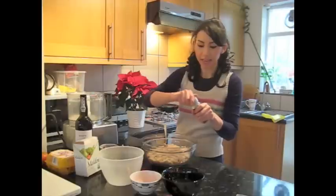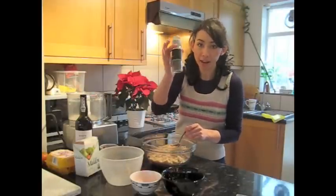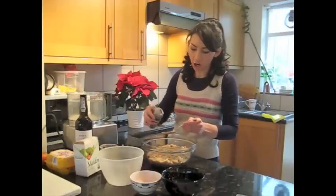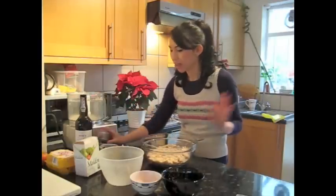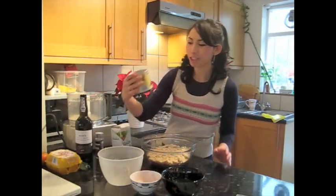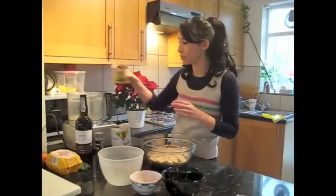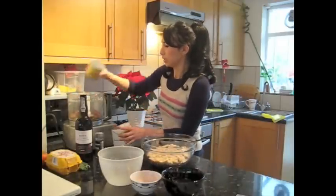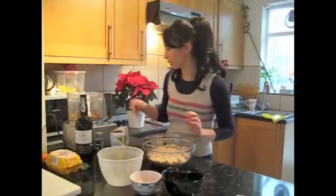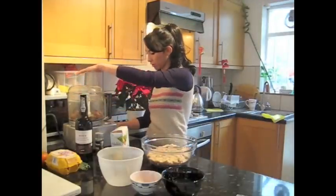I'm also going to add in about a teaspoon and a half of dried thyme. For the chestnuts, I want them kind of finely chopped, so I'm just going to put them in the blender. That's 240 grams — probably a good cup and a half of chestnuts.